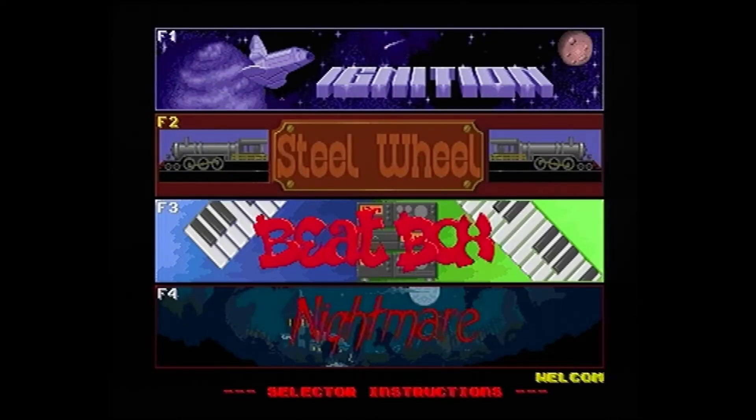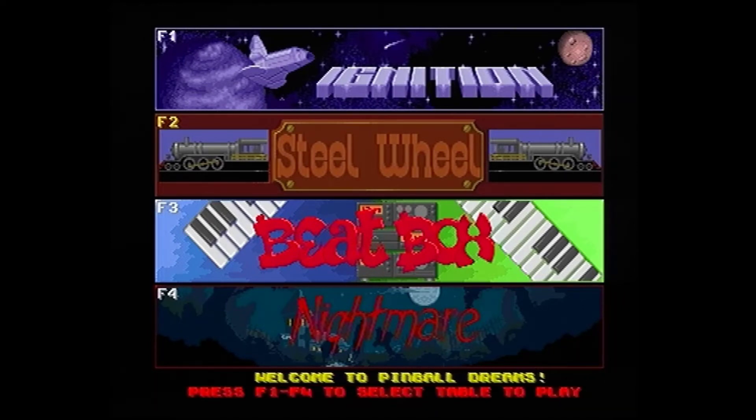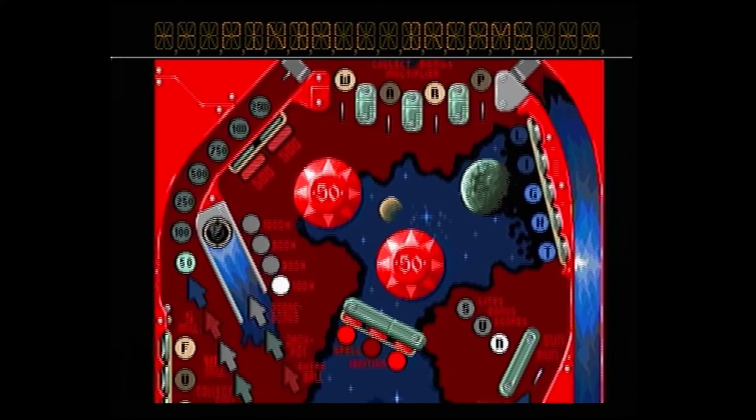We have to select disc 2 because these games run on floppy disks - so we just go up one to Pinball Dreams disc 2 of 2 and we wait for it to load - pretty quick. Now we have a choice of four tables. Let's go for Ignition to start off with, and while that is loading - this is one of the first games I played, along with Lotus 3, Zool and Super Frog, which hopefully I'll get a chance to show you all of them as this goes on.